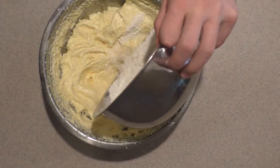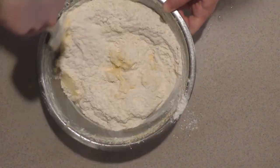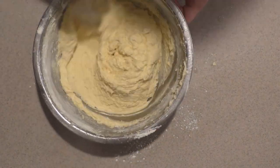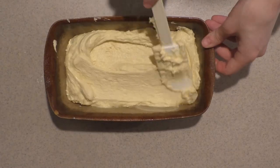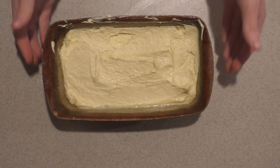Add in the dry ingredients and mix them in by hand until just combined. Don't over mix the batter and don't use the electric mixer. Then pour the batter into the prepared pan and bake it in the oven for about an hour, or until a toothpick inserted into the center comes out clean.